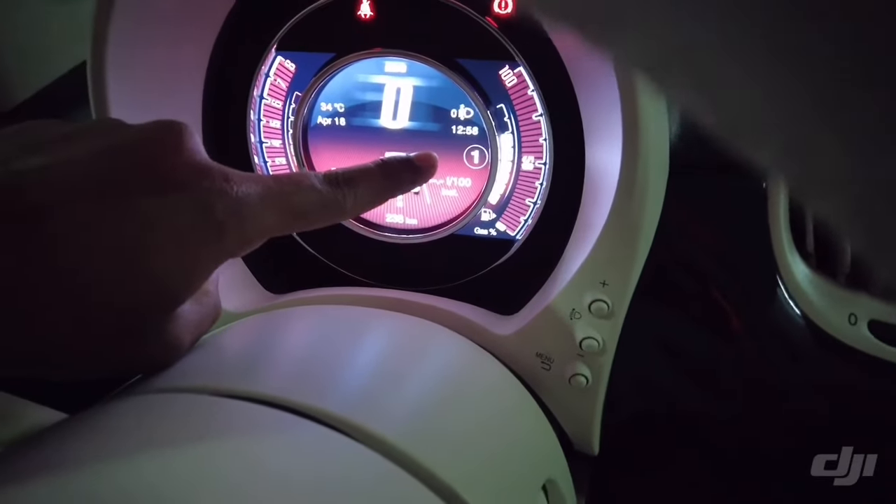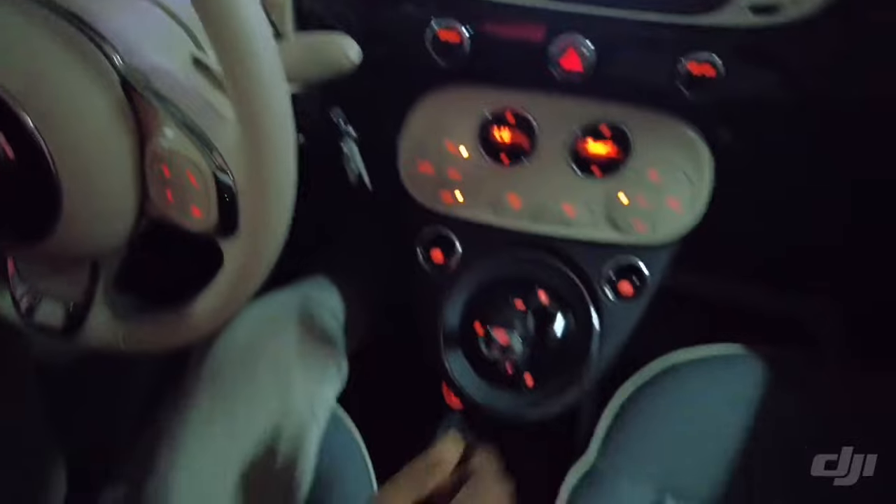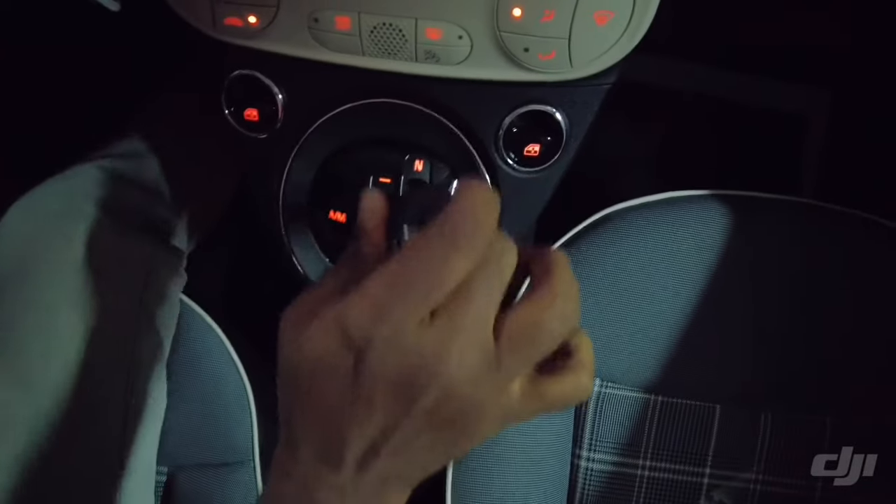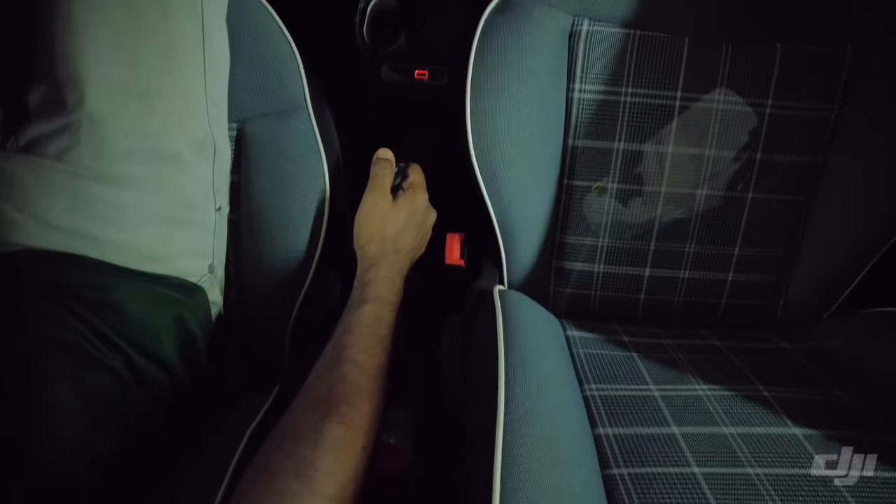As you can see here, it is now in manual. Then we need to park the car again after driving. Again put this one to neutral, then we will lock the central brake.